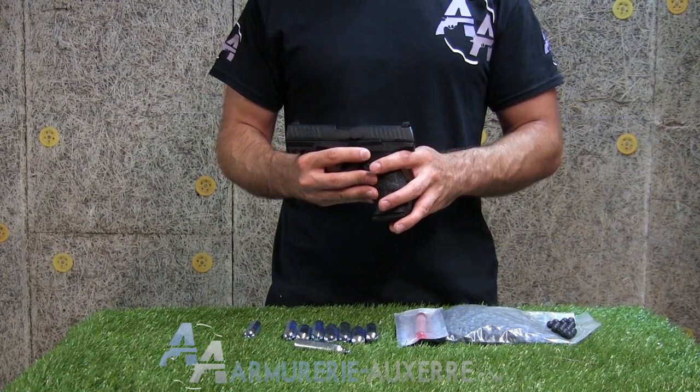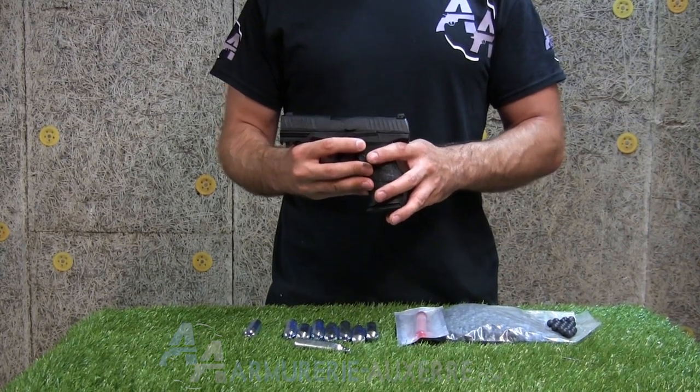Maintenant que vous en savez un peu plus sur son fonctionnement, voyons ce dont le PPQ M2 est capable.